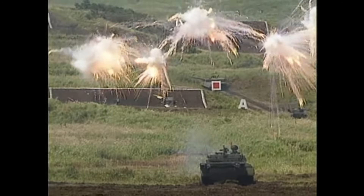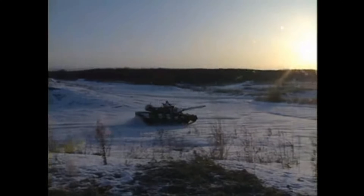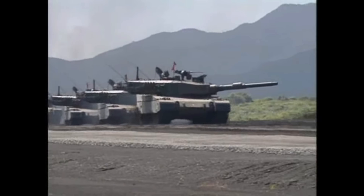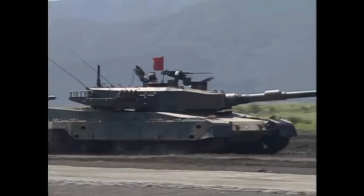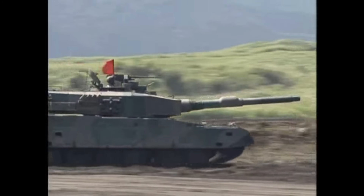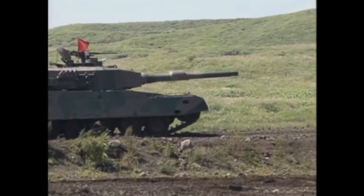As for the Type 90 itself, the Type 10 MBT, commonly mentioned as its successor, is in fact not designed to replace it but to complement it along with the remaining Type 74 tanks. And once again, the Type 10 is a costly vehicle with a very, very slow production rate. As a result, the Type 90 is expected to serve for many more years to come, with the tank only being used by the Japanese and not offered for export — partially due to a set of very strict weapons export laws — so its service life is relatively uneventful.